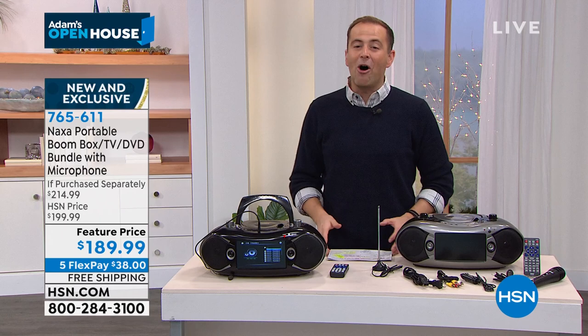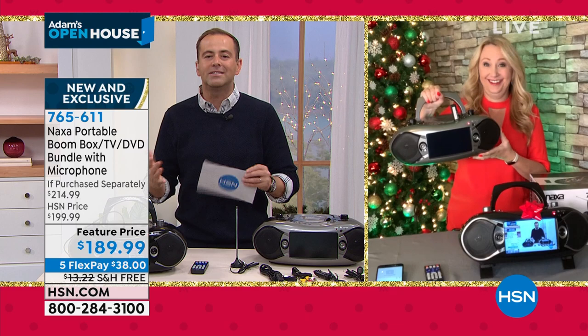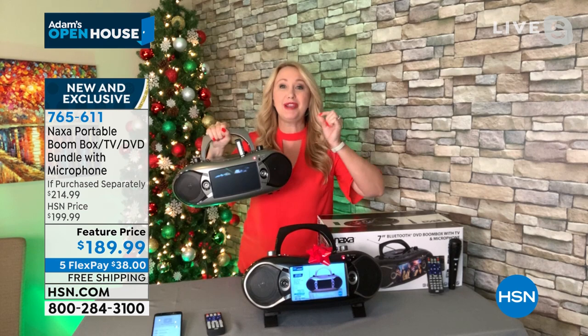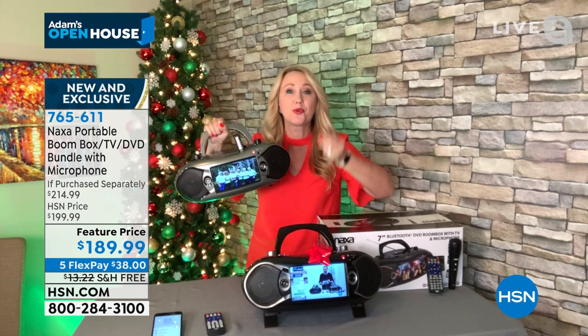It's all entertainment right in the palm of your hand — only weighs five and a half pounds. This sells out every single time we offer it, and this is a unique bundle with that microphone. Start with that gorgeous seven-inch screen: bright, beautiful, super easy to see. You can pull in free live over-the-air TV shows — I'm literally in a room without a television watching HSN right here.